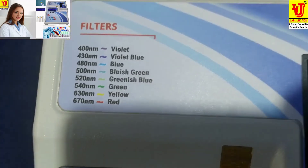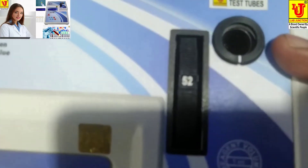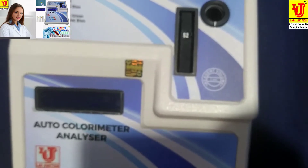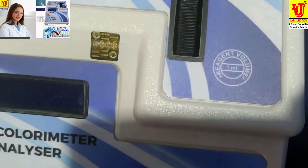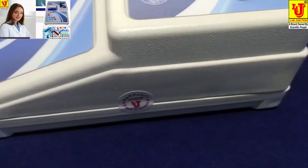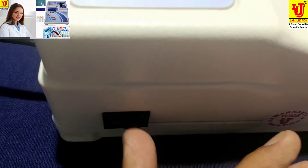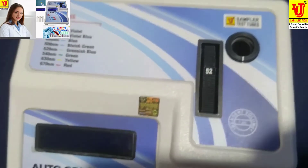At 670nm, this is the sample test tube holder for inserting the test tube with sample. The minimum reagent volume in the test tube is 1 ml. Now the side view — in this side view, the on/off switch is located here.